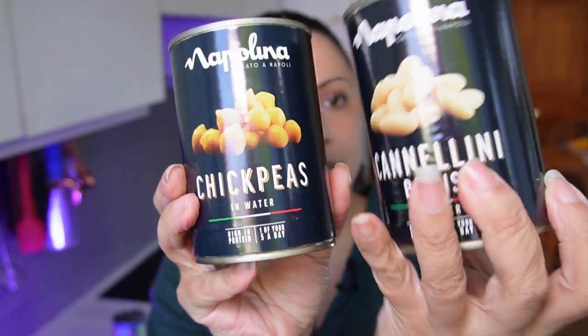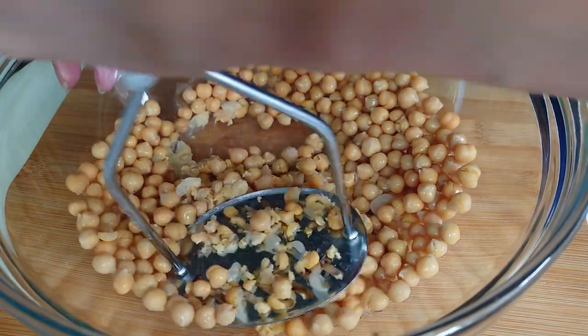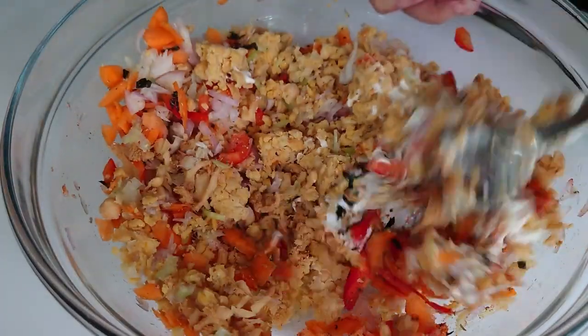Moving on to canned goods — tinned, if you're in the UK. I keep a few different types of beans: chickpeas, cannellini beans, that kind of thing. These are useful fallbacks if I've forgotten to soak beans the night before or don't want to wait for the instant pot. Chickpeas are great for hummus, or you can heat them in the microwave, mash them with olive oil and herbs for a nice spread. I also use canned chickpeas in the tuna-type salad I did in the vegan mayo video — just crush them down and mix with other bits.